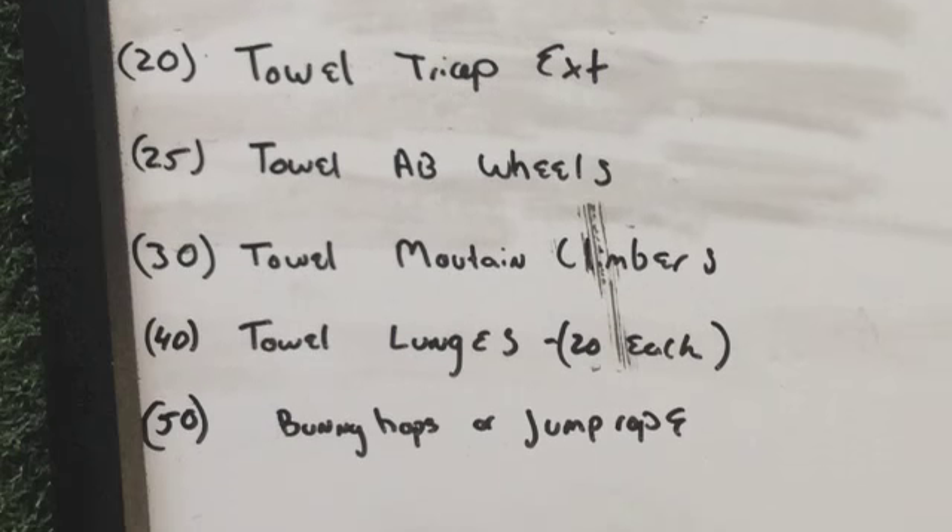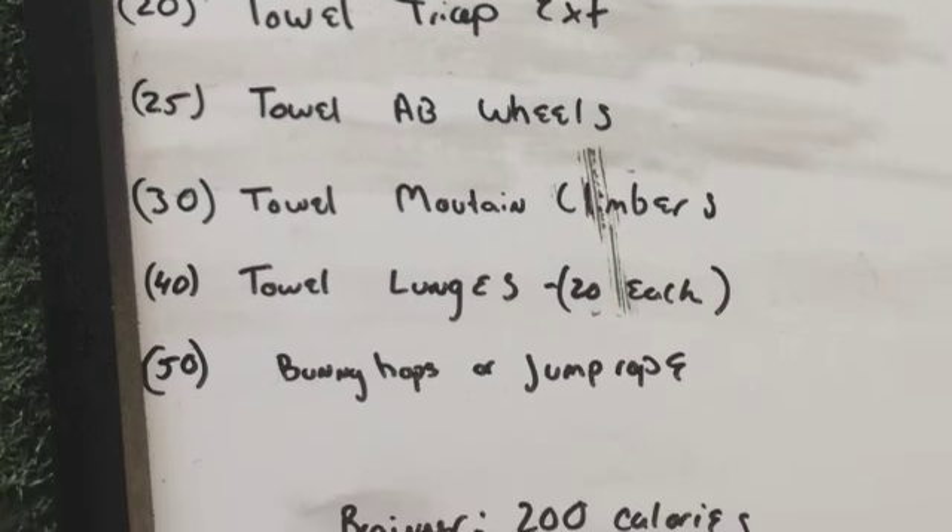Thirty towel mountain climbers — that's thirty per leg — forty towel lunges, twenty per leg, and fifty bunny hops or jump rope.